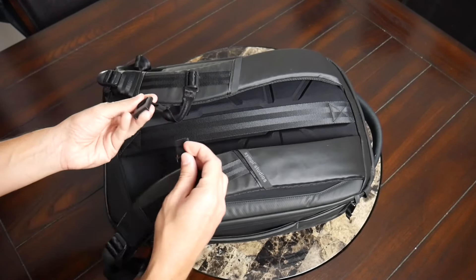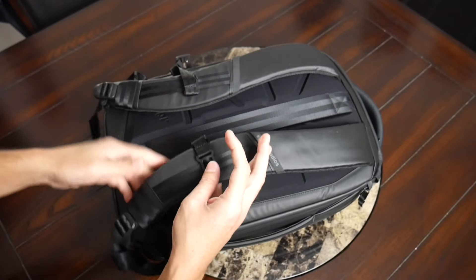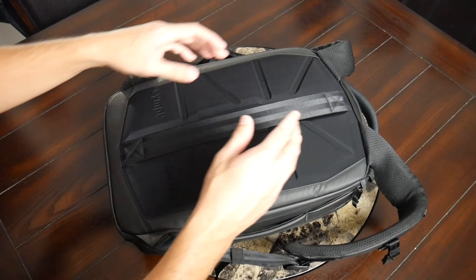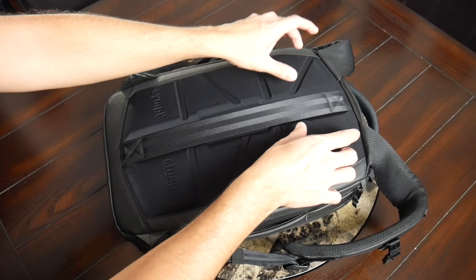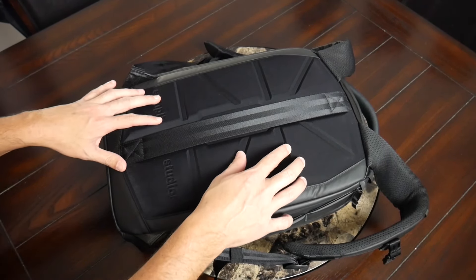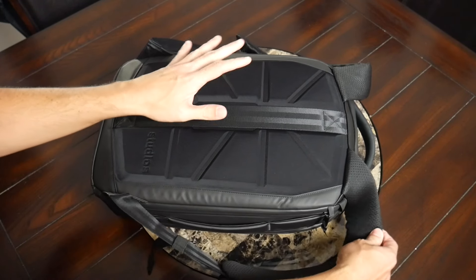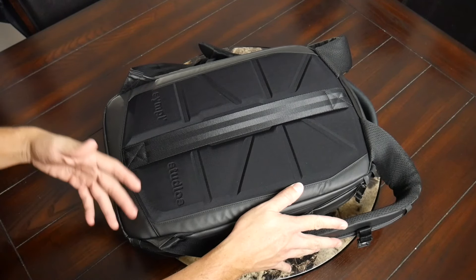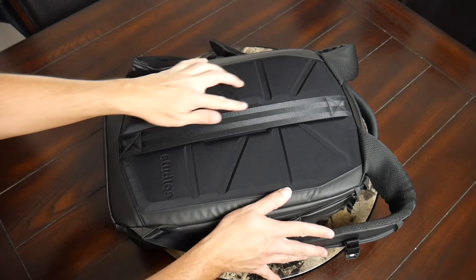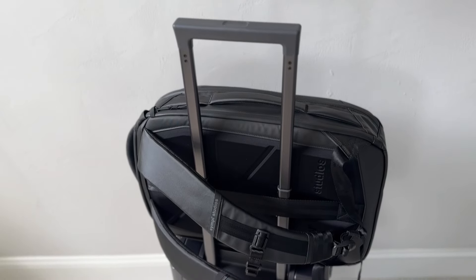You also have an adjustable and removable sternum strap with a magnetic buckle — which I'm always a fan of — making it very easy to release quickly. At the bottom of the straps you have some strap management. Moving into the back paneling, this has also been pretty comfortable. You have fairly rigid EVA foam padding that's well distributed throughout the back, offering a nice amount of support. There are also air channels to provide airflow while you're walking around, and a luggage pass-through that'll allow you to rest this on a suitcase while traveling to save some weight on your back.